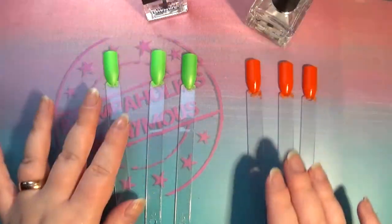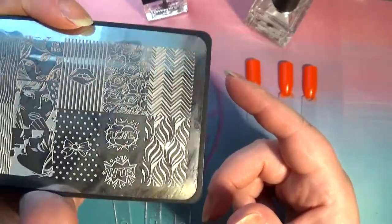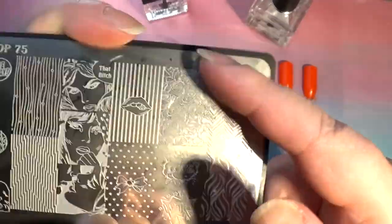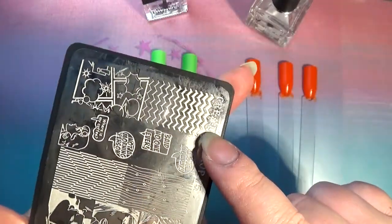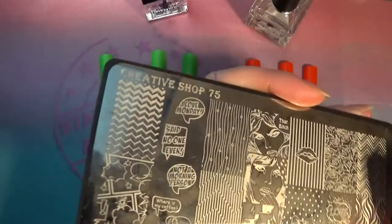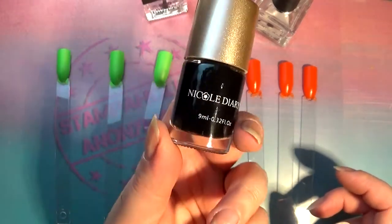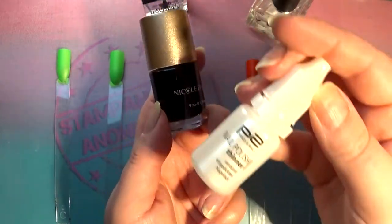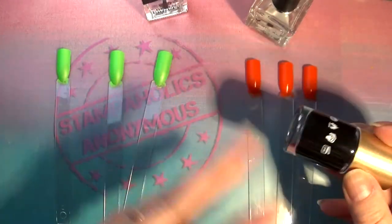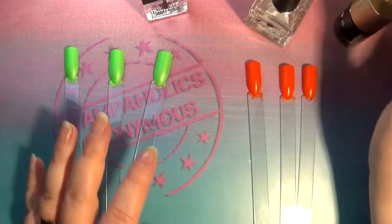Today we're just comparing these two. I have a Creative Shop plate still on my desk from a recent swatch video - I'm going to use an image with both thicker and thinner lines to test smudging across different line weights. For the stamping polish I'll be using my back-from-the-dead Nicole Diary stamping polish - I finally got nail polish thinner and it worked its magic. We'll keep it consistent across all swatches.